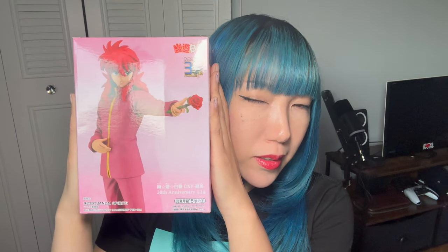I finally got him! The moment I saw him in the store, I had to get him because I've been wanting him for so long. And now I have my favorite boy. In today's video, I'm going to be unboxing him.